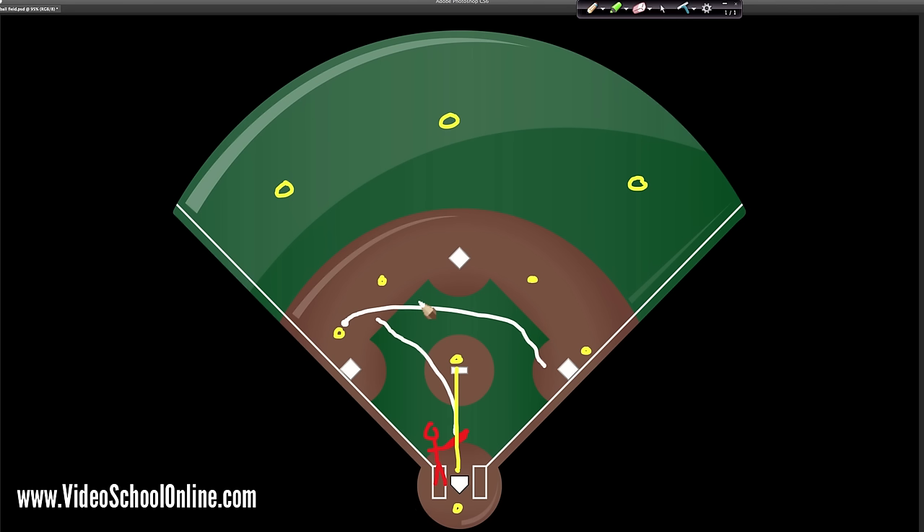They try to throw the ball to first base before you get there, or to whatever base you are going to, getting the ball there before you. Either they get the ball to the base before you, or they tag you with the ball — if they have the ball in their glove or in their hand they can tag you and you are out. There are lots of different rules and different ways of getting people out, but that's going into too much detail for this quick overview.